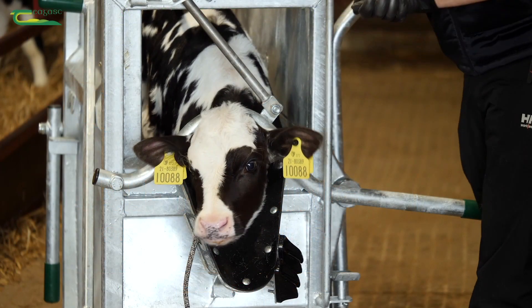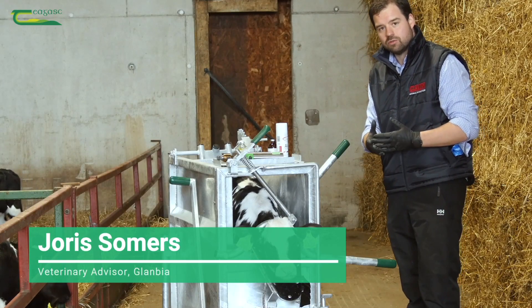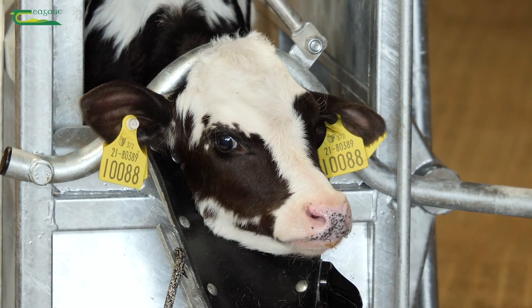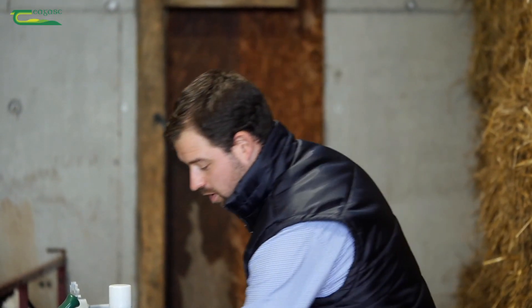So we want to desensitize the horn bud. For calves that are two weeks, three weeks old, this is a legal requirement, but it is best practice to do local anesthetic for calves that are de-budded at any age. So this calf is about three weeks old, so we would have to use local anesthetic anyway, but even if she was a little bit smaller, a little bit younger, we would be using it.